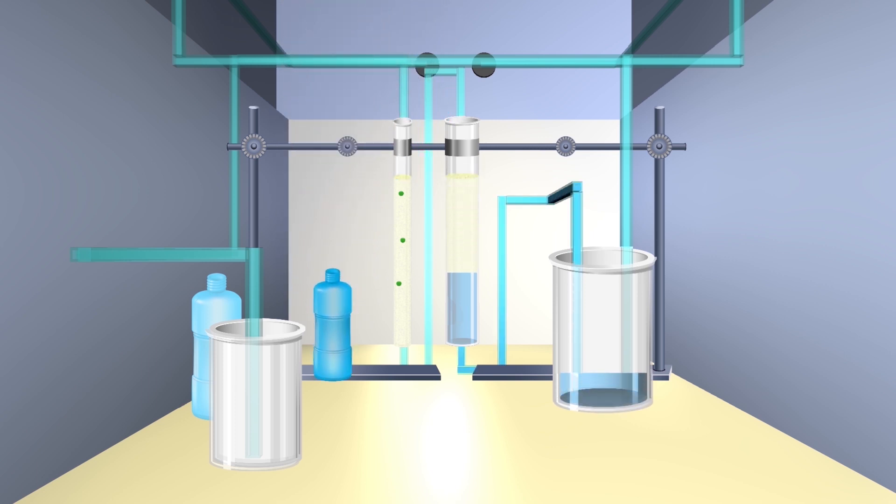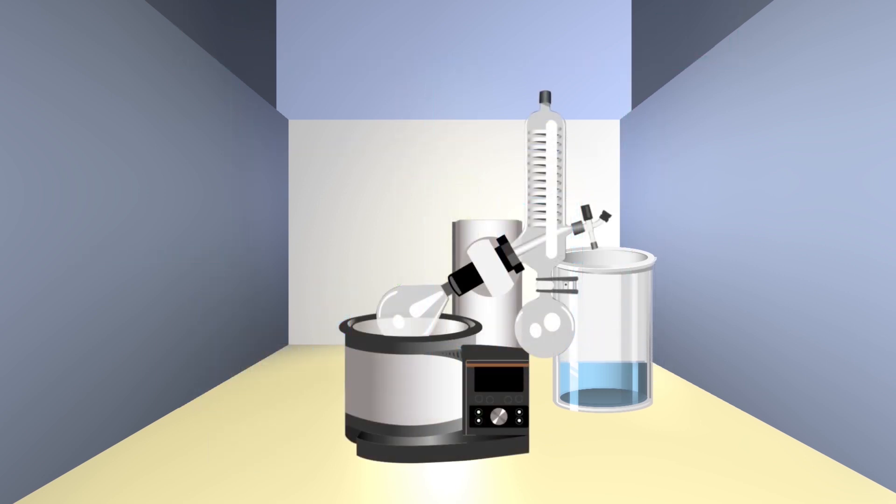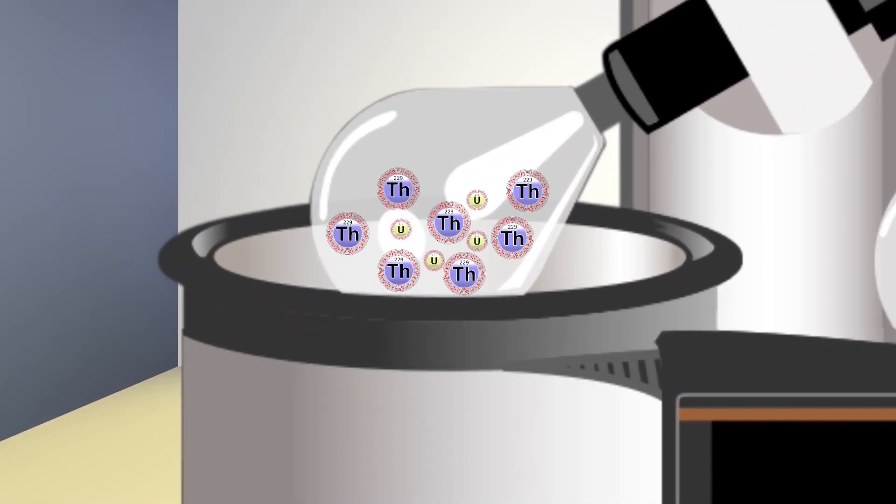The thorium and nitric acid solution is then pumped into an evaporator that is heated until the nitric acid evaporates away, leaving just the thorium from the column remaining. This used to be the last step when we extracted thorium in glove boxes, but we've since developed additional methods to separate even more of the uranium from the thorium product.